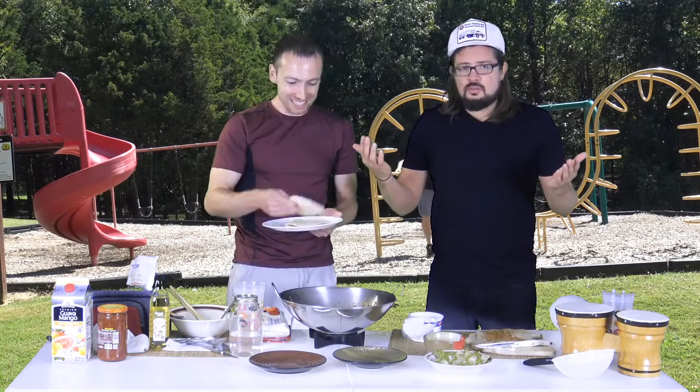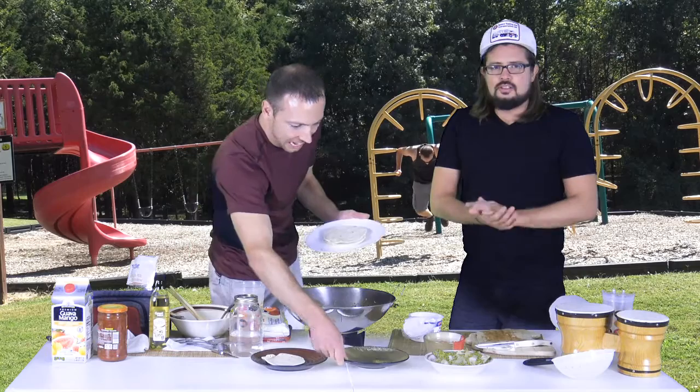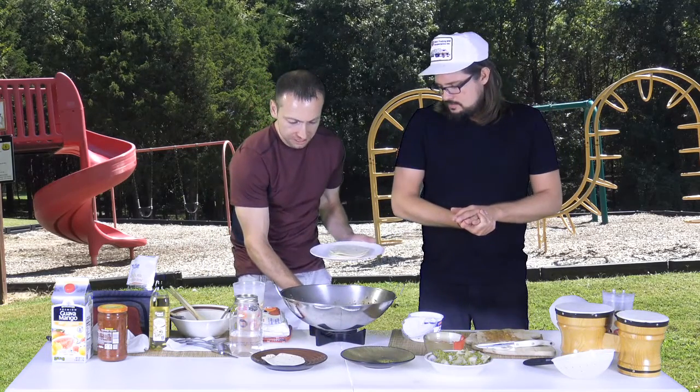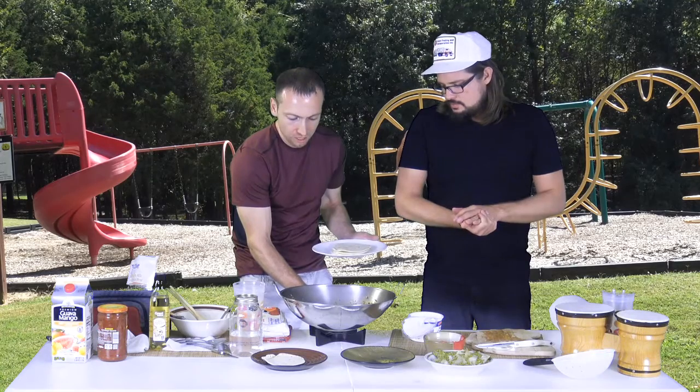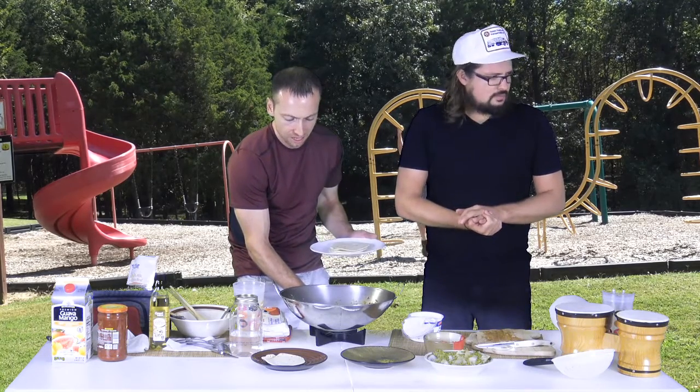That's what makes America great — we have options with different types of tacos. I'm going to lower this down and put it on low so it just simmers a little bit more while we're putting the taco meat in our shells.